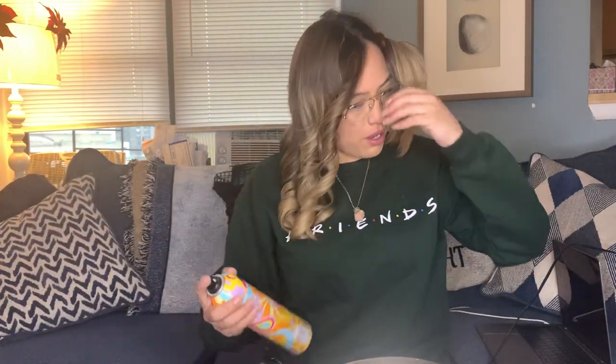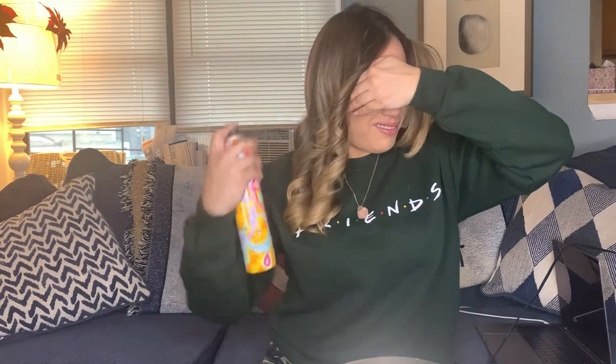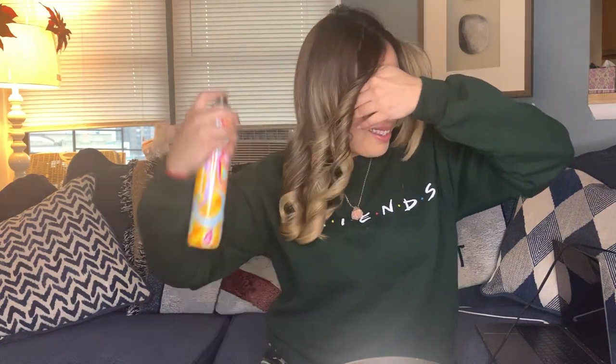All right, this side is done. I take my Amika hairspray and do what I do. I let this sit and don't touch it, then we'll do the other side.